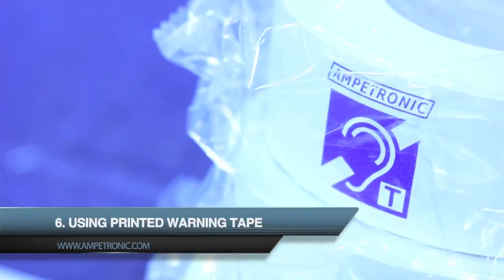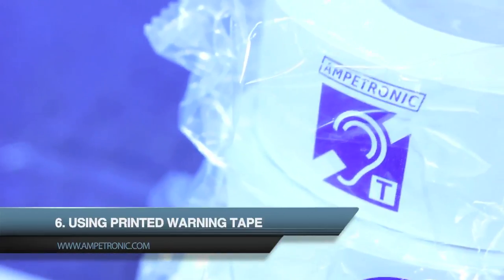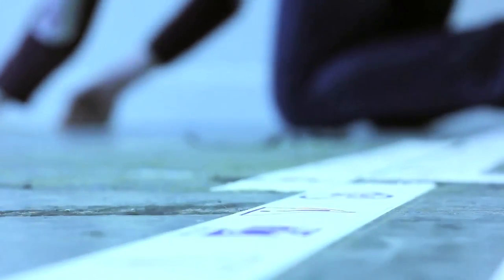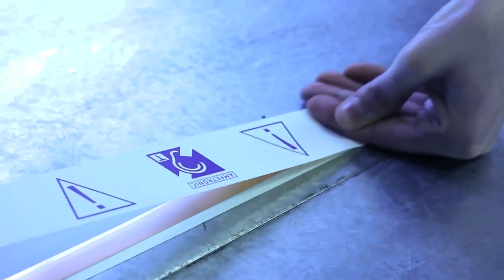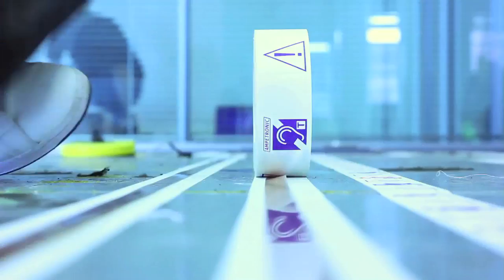The PWT tape, which we specify for covering the loops, is more resistant to chemical attack, and the printing also makes it clearer to carpet fitters to avoid any damage when the top surface is going down.